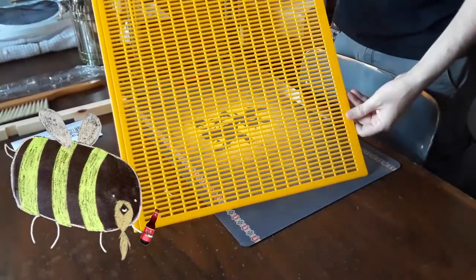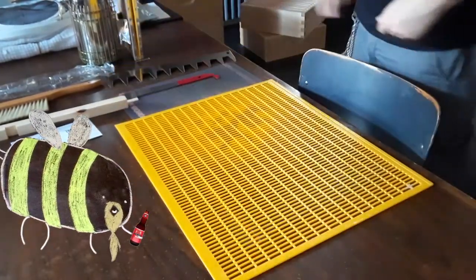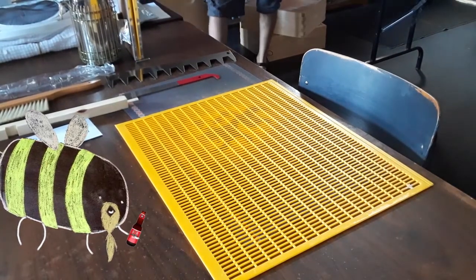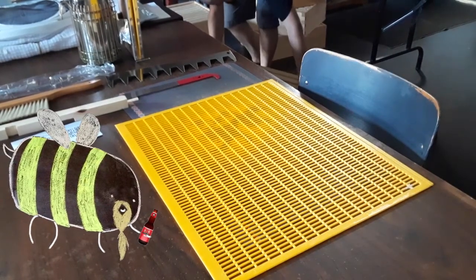This floppy thing is called a queen excluder. Beekeepers love to keep their queen in the brood boxes laying eggs, so they'll put this little screen between the brood boxes and the honey supers so the queen can't make her way through — she's a little too big. But us little honeybees can get through no problem, so we can continue the work.